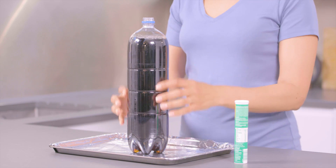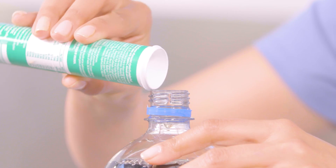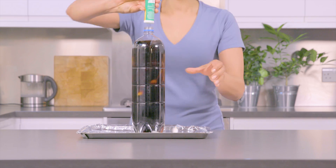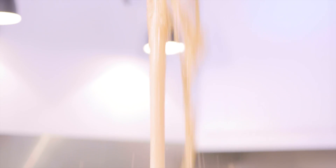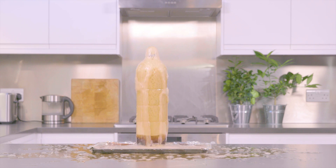Mixing the mints with the fizzy drink creates lots of bubbles, which acts as a breeding ground for more bubbles. The build-up of carbon dioxide bubbles creates a force that shoots the fizzy drink out of the bottle. This is because these mints have a rough surface.